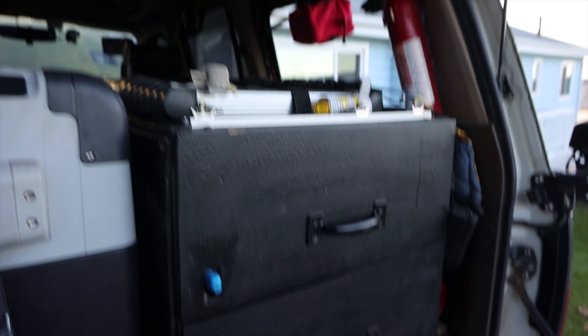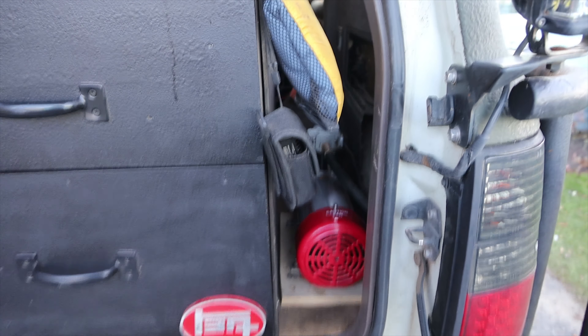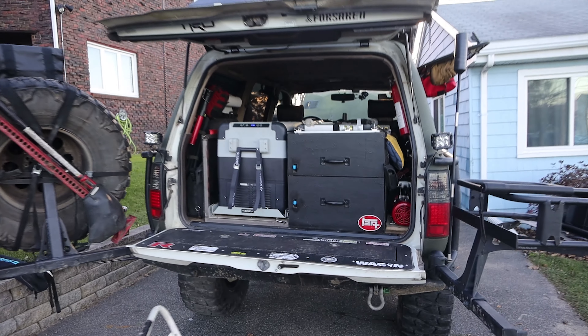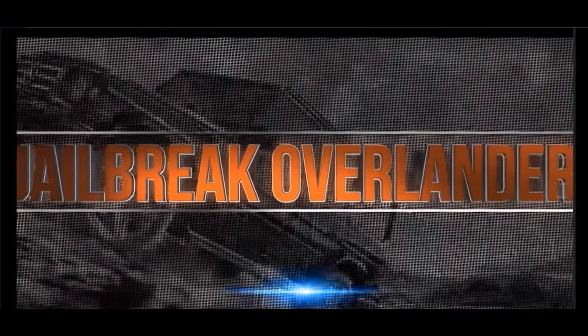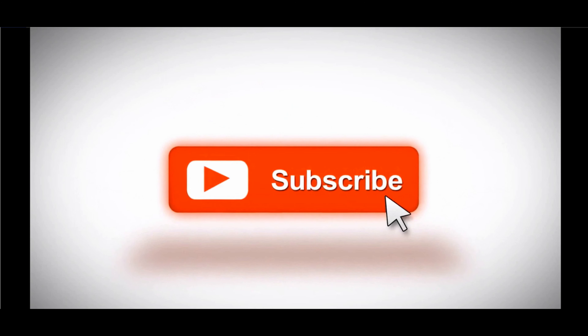I hope you enjoyed this video. Make sure you hit that subscribe button and don't forget to like the video. If you have any questions or comments, leave them in the comments section below and I will get back to you. I appreciate your time. Check me out on Instagram. I am out. Hit that like button.